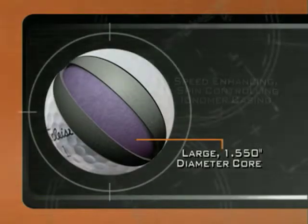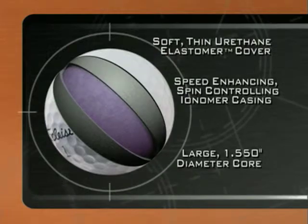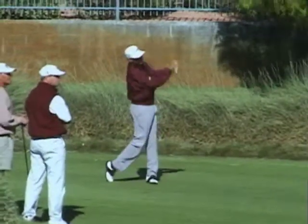The new golf ball combines three different aspects of Titleist technology. We use a large, solid core, an ionomer casing, and a soft urethane elastomer cover. By using a much larger core, we use a very thin casing layer and a very thin cover layer. This enables us to have a bigger engine for higher ball speed.